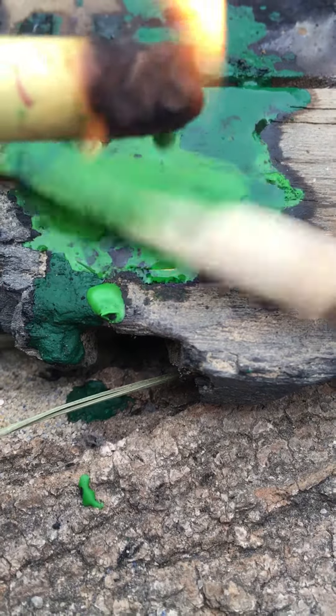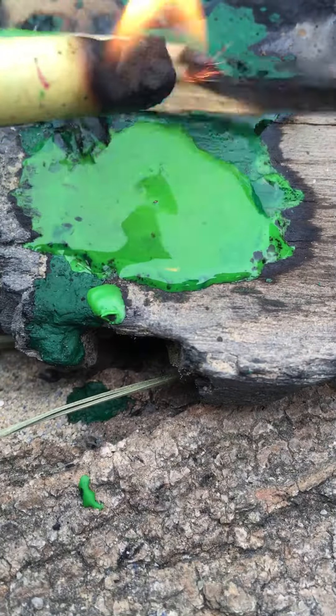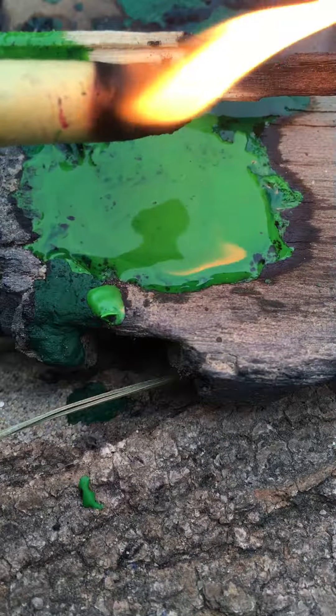You can also use this as an improvised candle — like light the wick and then it would be an improvised candle.